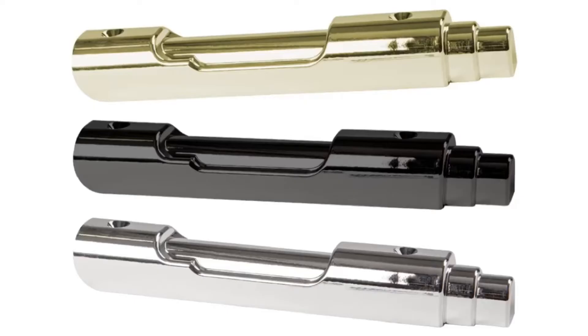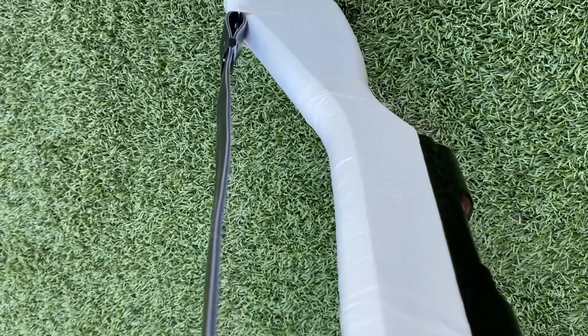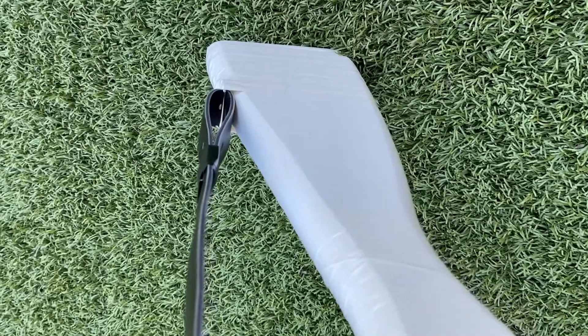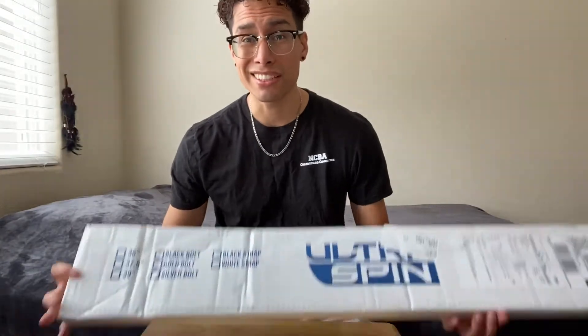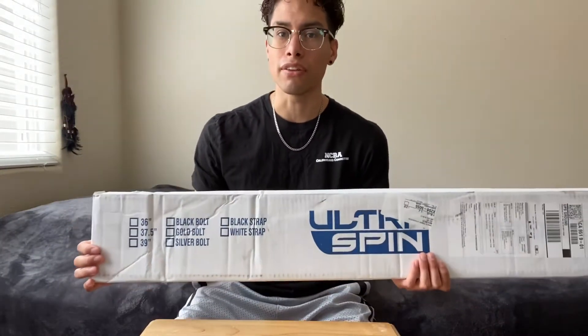You get a choice of a gold, silver, or black bolt, and a black or white strap. Just like all wood rifles, they recommend that you tape it with reinforcement tape. I got this delivered — thank you so much BandShop for providing this. The link is in the description below for you to purchase your own.